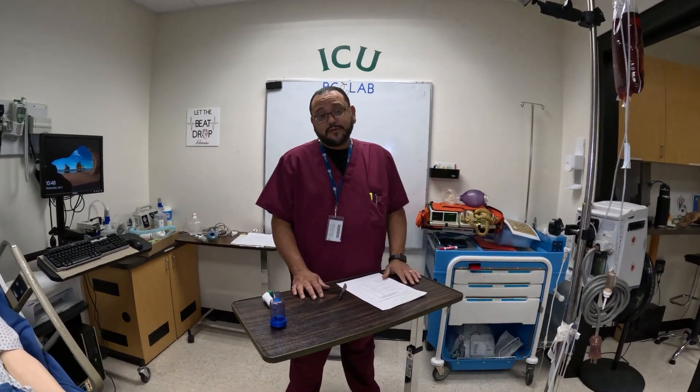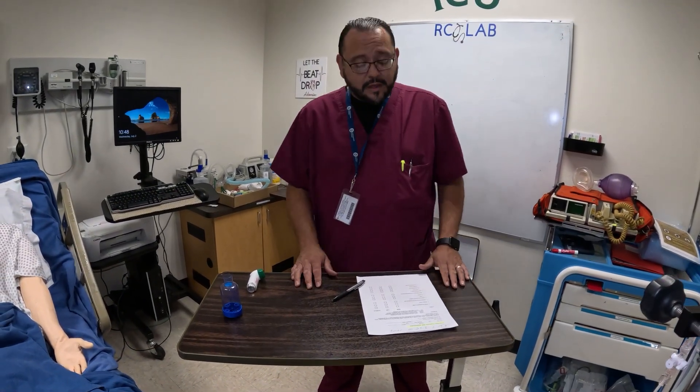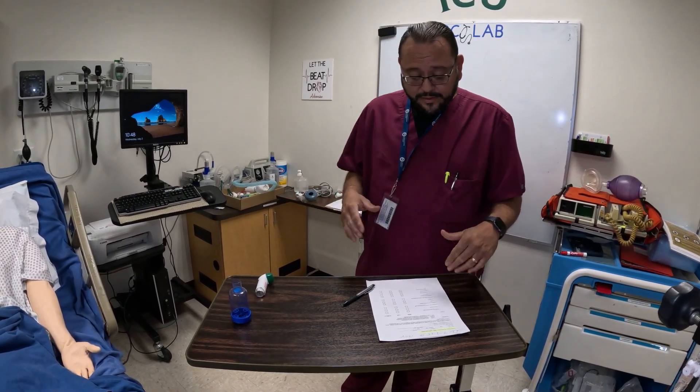We are going to do our competency for MDI administration. So of course we're going to check physician's orders first, check our patient's chart. I'm going to wash my hands and put on my correct PPE — whatever PPE I'm going to need, I'm going to put it on.